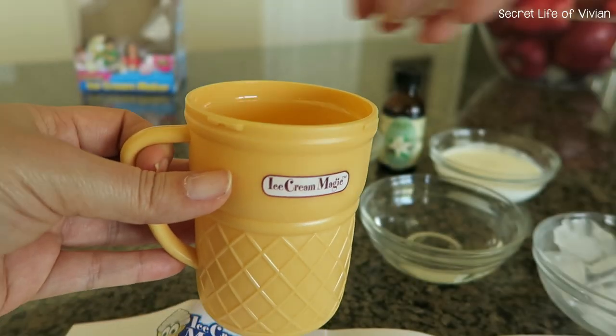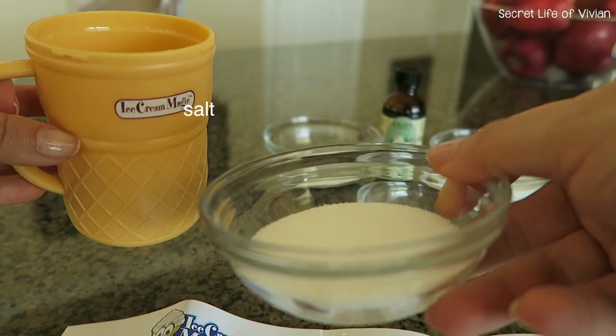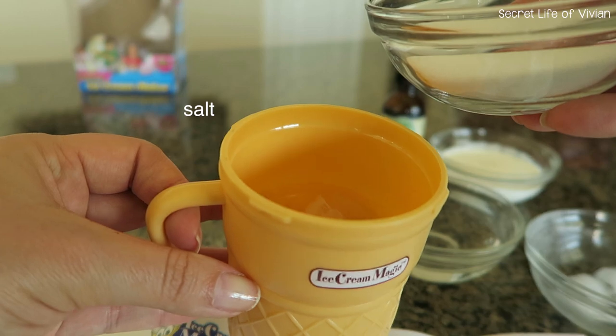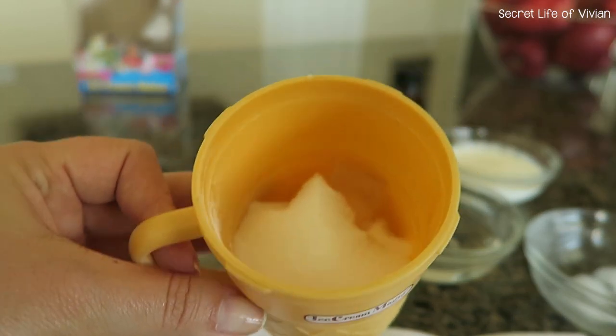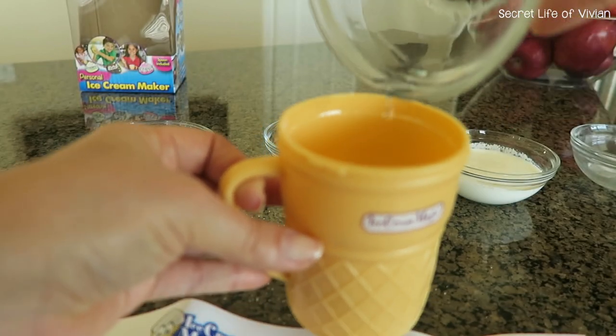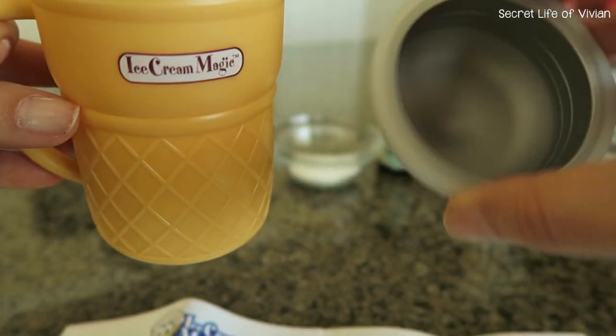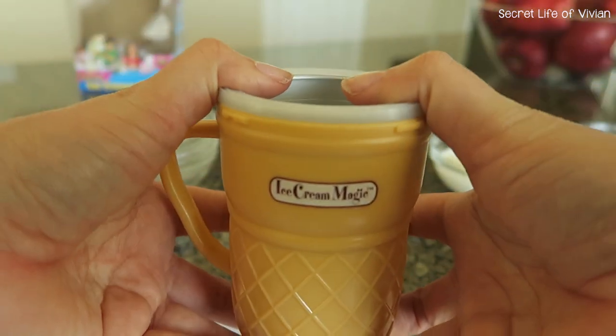Here I'm adding the ice to the cup, then I added the salt, and now I'm gonna add the water. Now I'm gonna put on the ingredient cup — make sure it's sealed nice and tight.